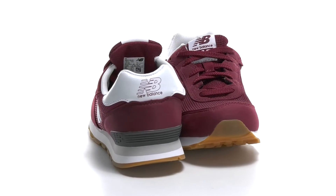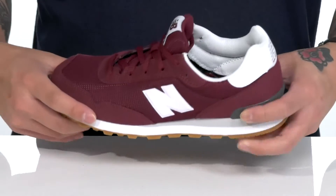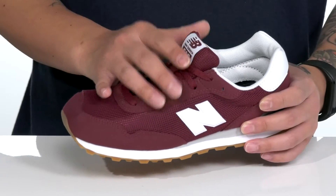The 515 Classic from New Bounce Kids is a clean and stylish shoe. It's very lightweight, has a breathable textile upper, suede accents, and leather accents throughout for additional style. A traditional lace-up design provides a secure fit with padding on the tongue.